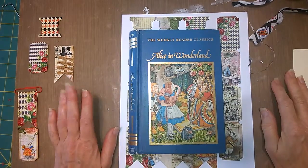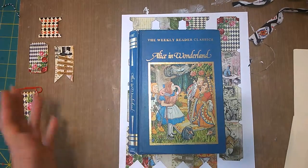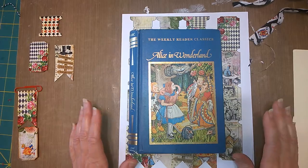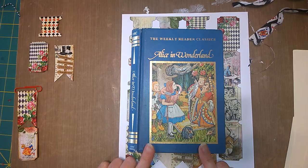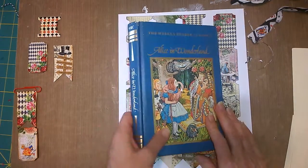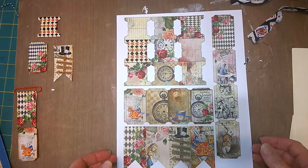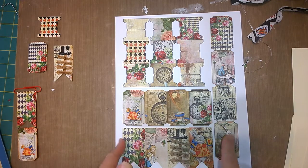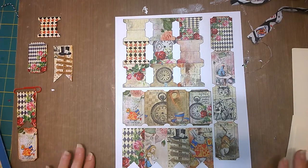Hi everyone, it's Jean from Sew It Themes. Thank you so much for tuning in and going on a journey with me as I put together an Alice in Wonderland journal. I'm doing two journals, and this is the cover of one of them. I'm going to use Arty Maize's digital download — it's a wonderful page of tickets, flags, and tabs. It's really a fun page to play with.